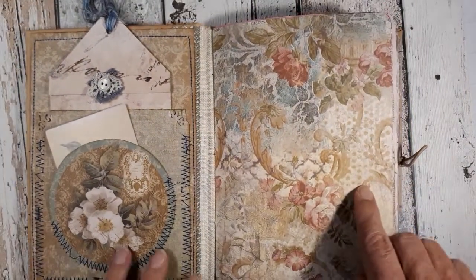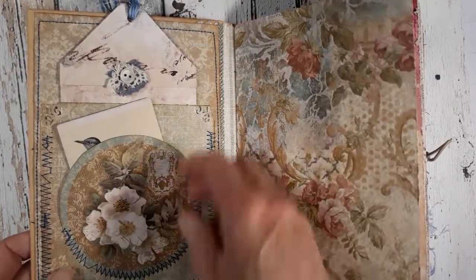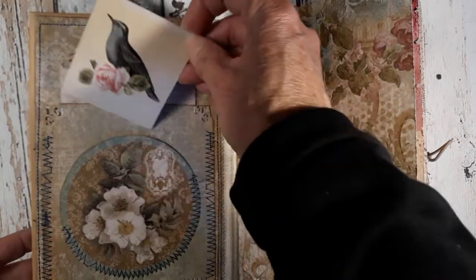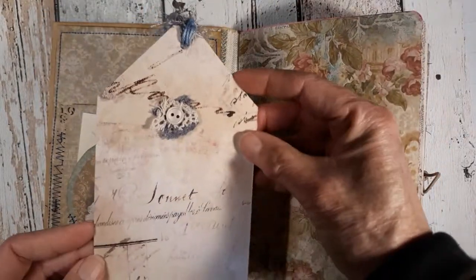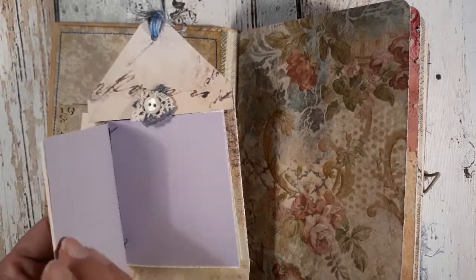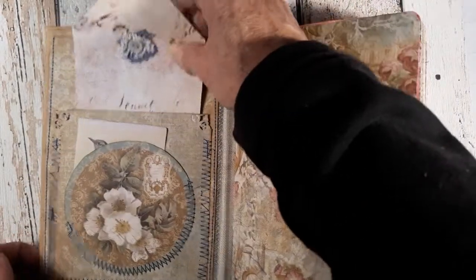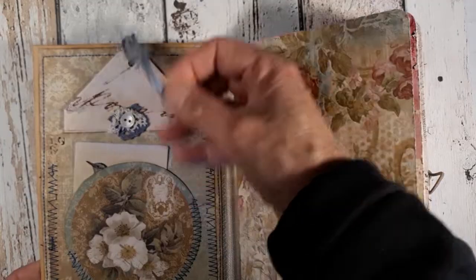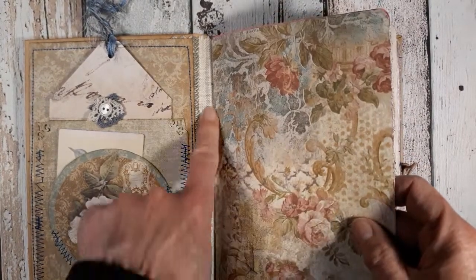I've used a lot of beautiful scrapbook papers in this one. On the inside cover I made this round pocket with this beautiful Tilda ephemera, and behind that there is another pocket where I made this cute little tack book with some scrap papers for writing and journaling. There are some eyelash trim and some embroidery thread — this is Stamperia paper.